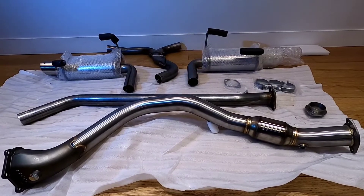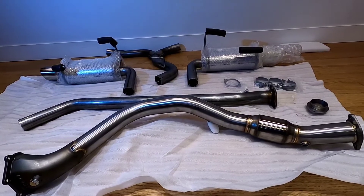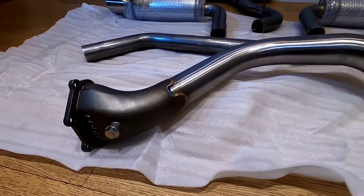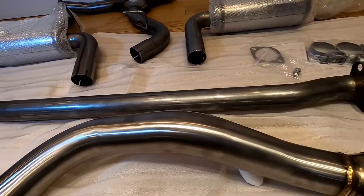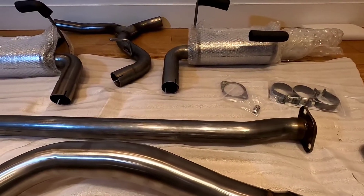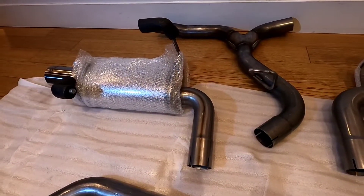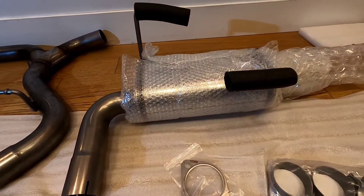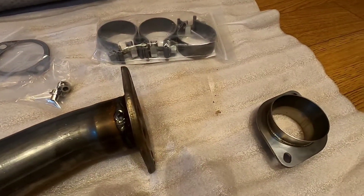These are the exhaust parts for our Subaru Forester XT. At the very front is a Cobb downpipe that will connect to the turbocharger. Behind that is the center pipe for the Magnaflow exhaust, part 16856, which leads to a Y-pipe in the middle and then off to the two exhaust mufflers. There's a nice tip on the Magnaflow exhaust and all of the machining on the Cobb downpipe looks spectacular — excited to get this on.